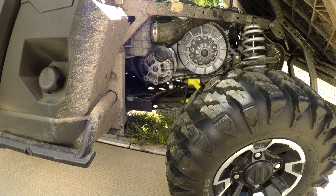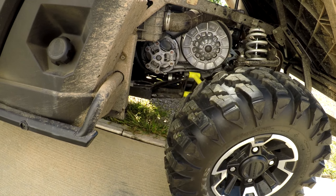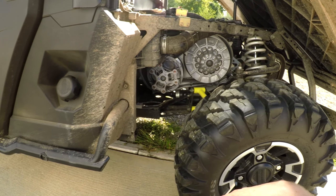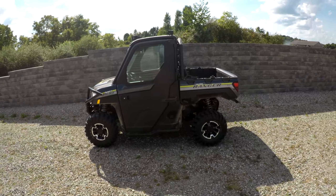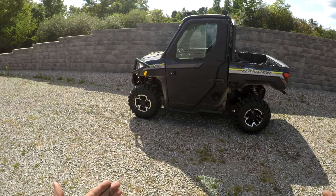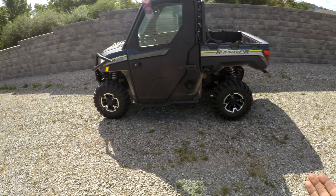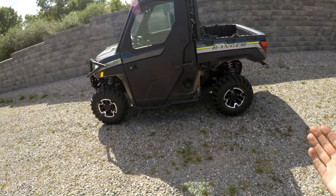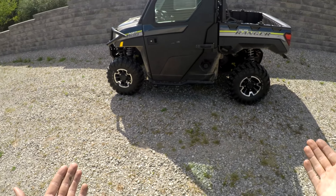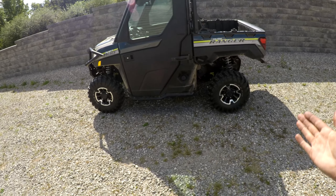Alright, let's go ahead and get this cover put back on — putting the cover back on is not a big deal, so I'm just gonna do that off camera. This concludes the video of installing the Hunter Works upgraded belt for my Polaris Ranger XP1000. If you found this video helpful or informative, please consider leaving a like. If you've got any questions, leave a comment. And if you want to see more videos like this, please consider subscribing. See you guys next time.